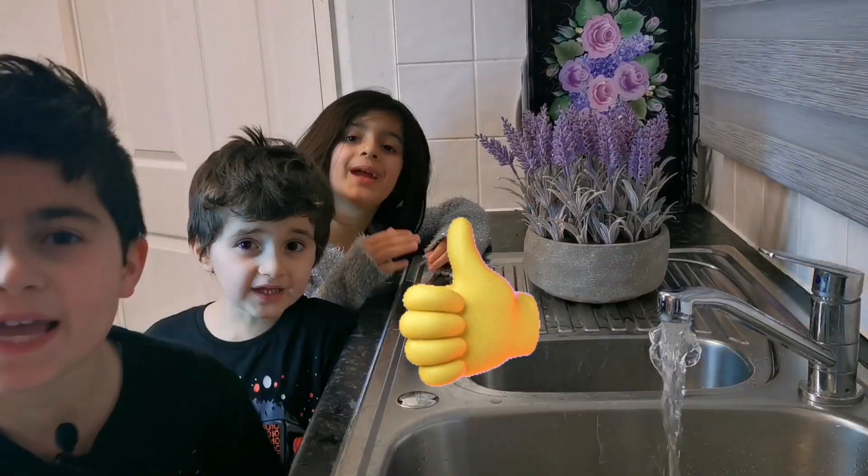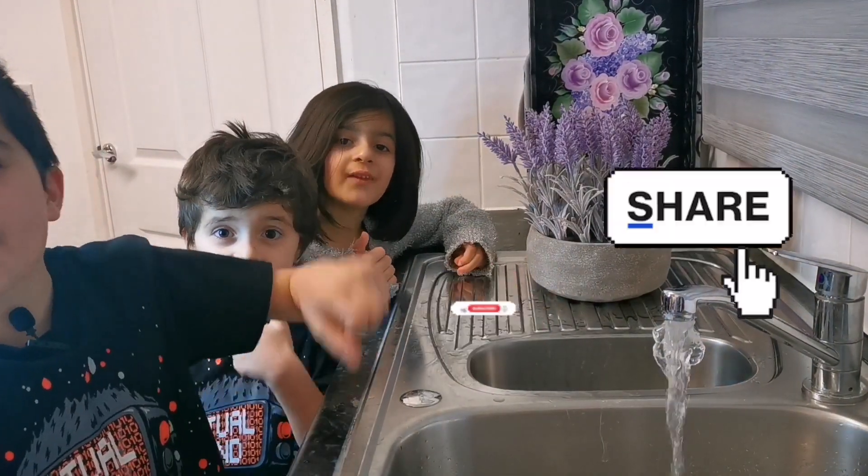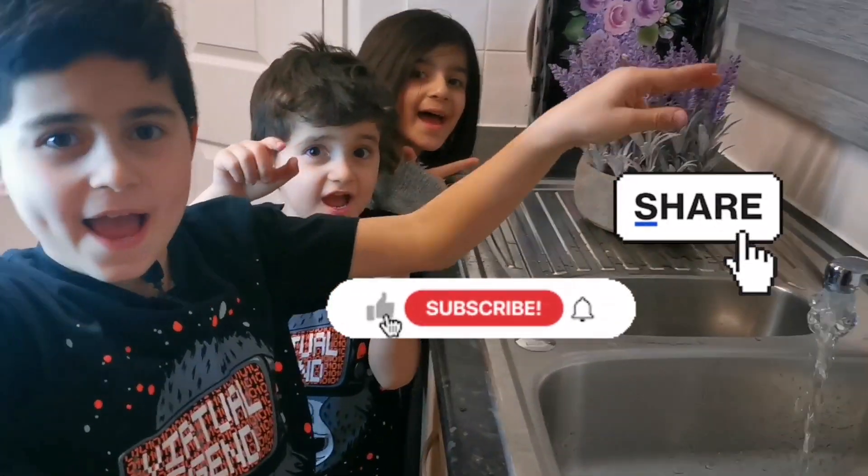Like and give us a big thumbs up! Don't forget to subscribe and share! Bye!